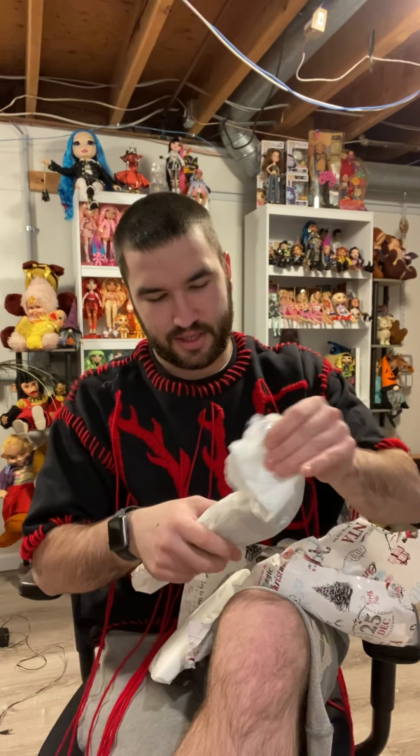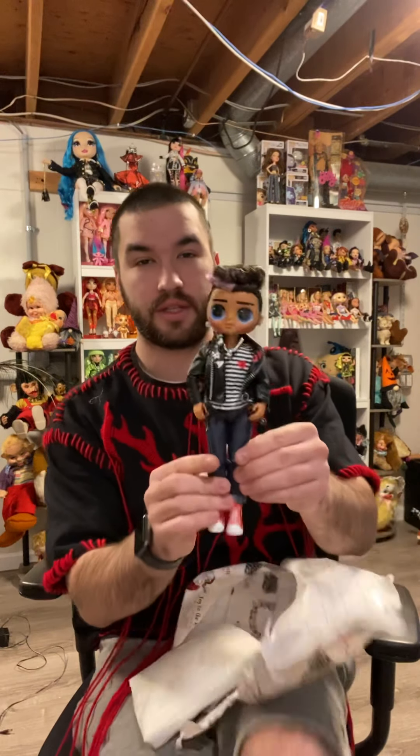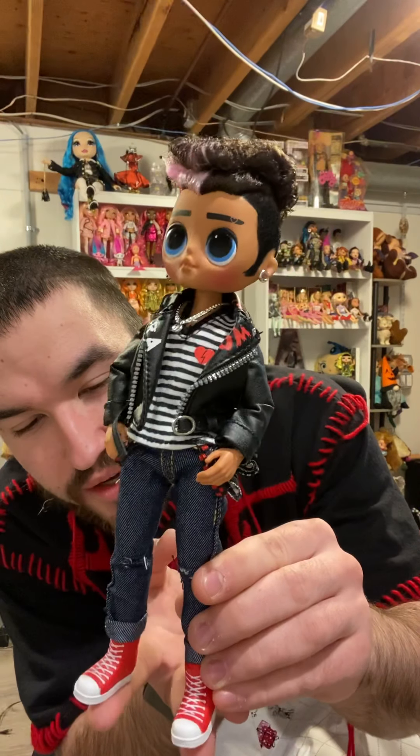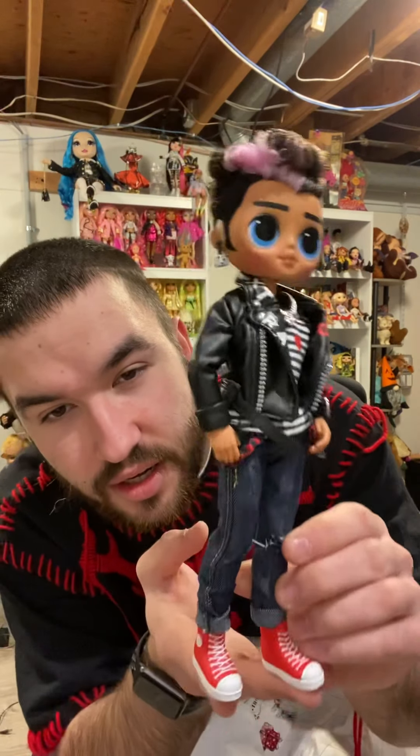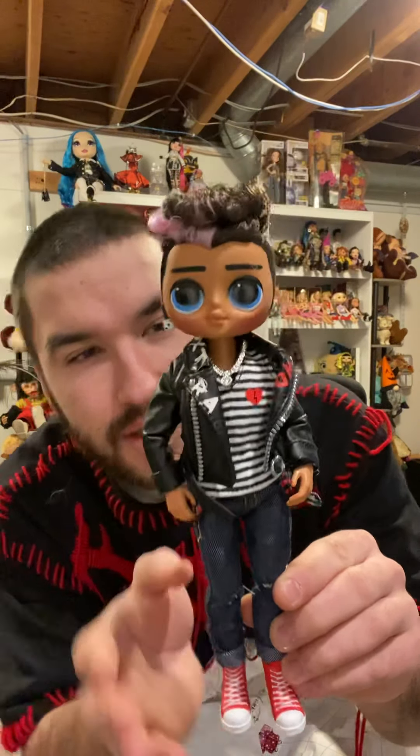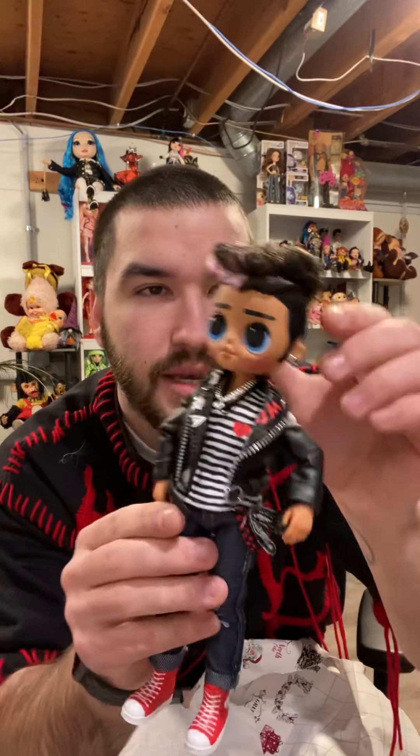I just want to make sure I don't cut anything. Oh, here we go! Oh, he's gorgeous — he is gorgeous! Look at him, just look at him. I love his red Converses, that's so clever, like the good old Chuck Taylors. I miss them so much, and wow, he is very detailed.